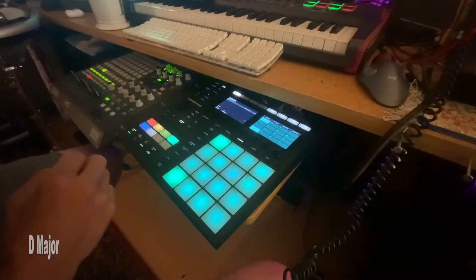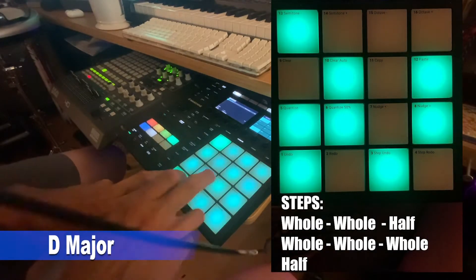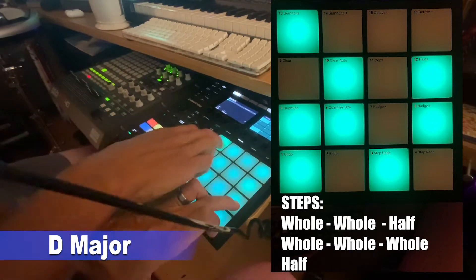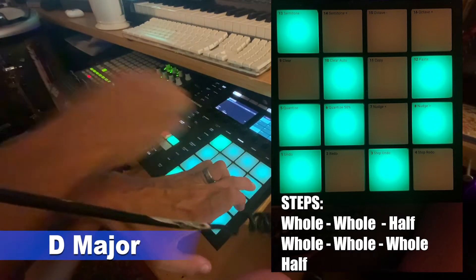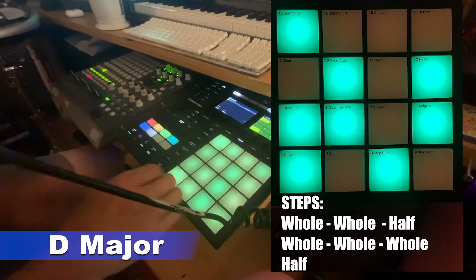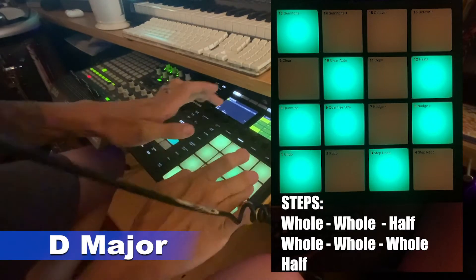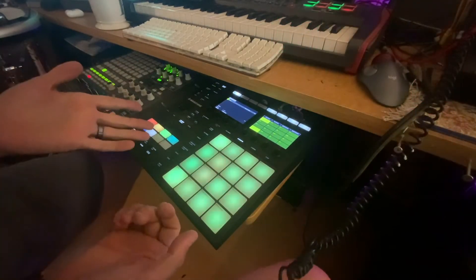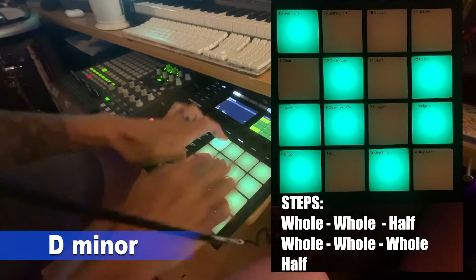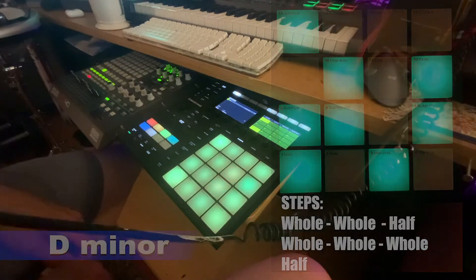We'll start with the major scale, even though I barely ever use it, so the base version of it. The minor scale is what I use most of the time — a little darker, a little better.